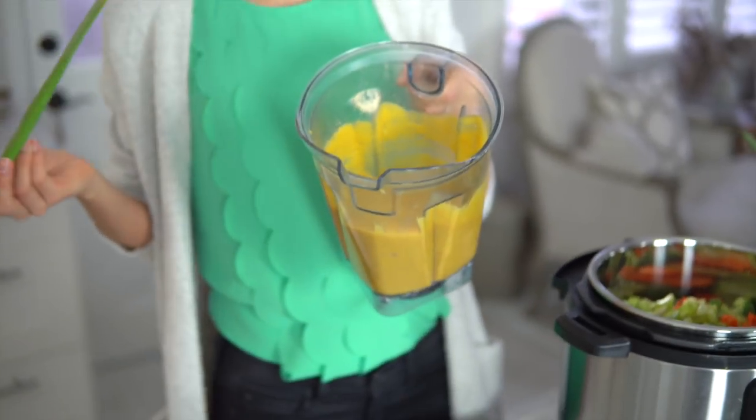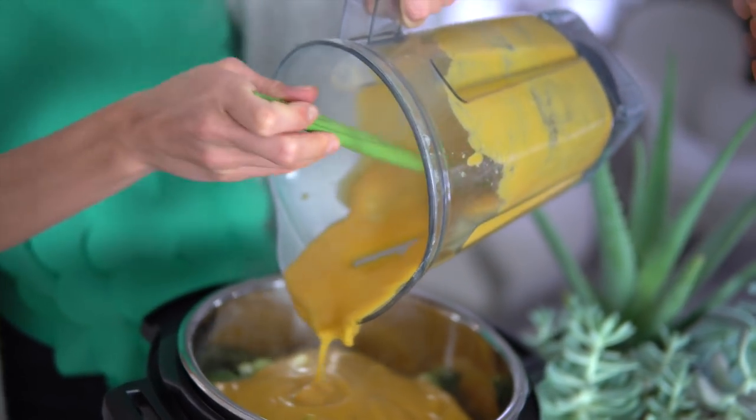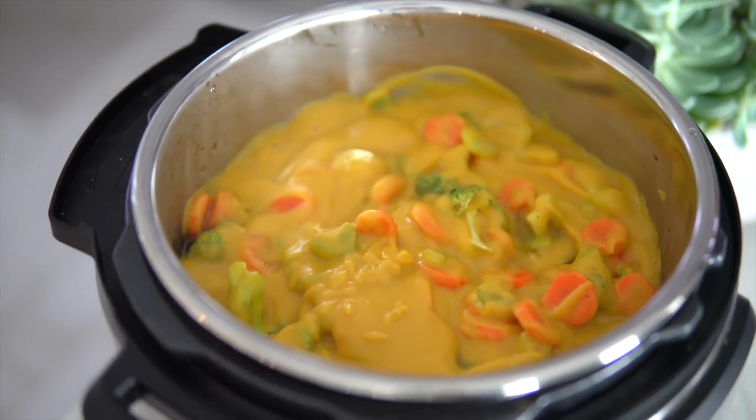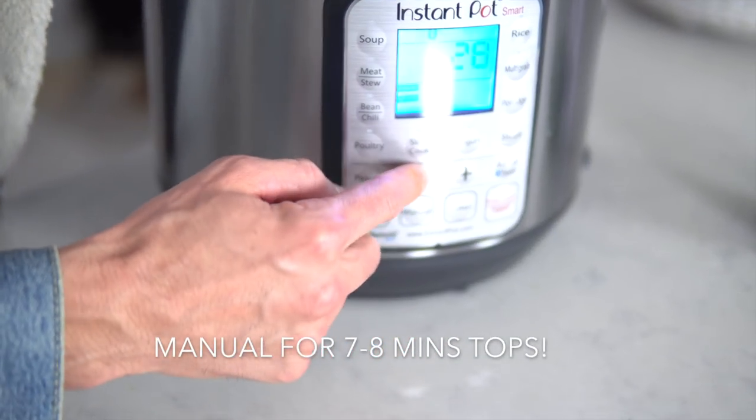After our cheese is blended, we're going to pour it on top of all of our already chopped ingredients in our Instant Pot. Butternut squash is a much more nutritious option than cheese — it's zero fat, it's got vitamin A and vitamin C, it's going to be great for your skin and your overall health, and it tastes almost the same. We didn't add any salt and pepper while blending, but you definitely can. We like to do it to taste because if you start with too much, you kind of ruin your recipe.